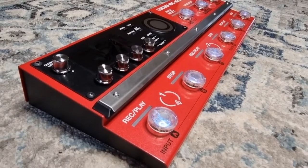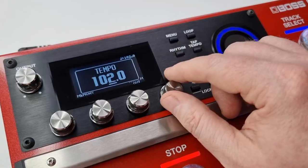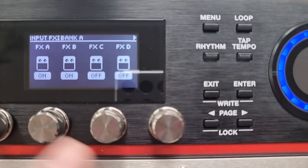The RC-600 has a variety of built-in effects, some of which are different ways you can apply harmony to your voice or instrument. If you want to hear what they all sound like on your vocal track, you're in the right place. All effects for vocal harmony on the Boss RC-600 coming up.